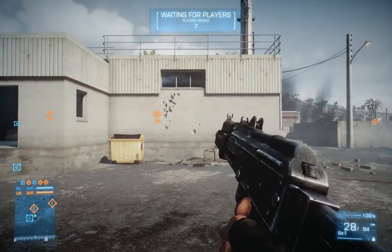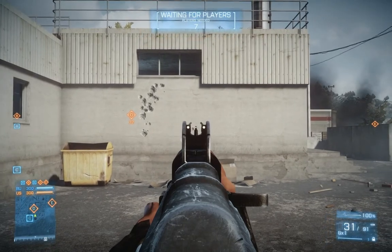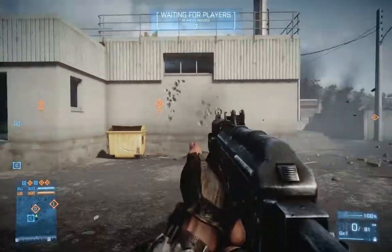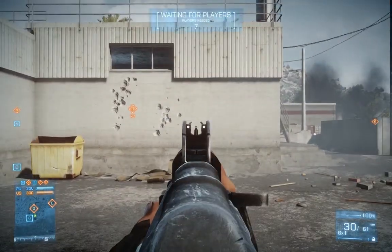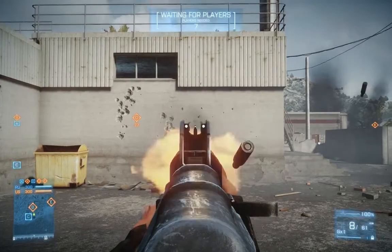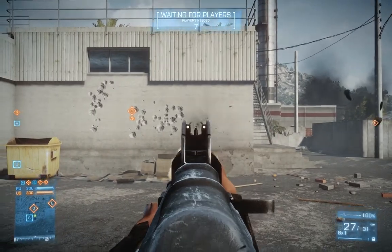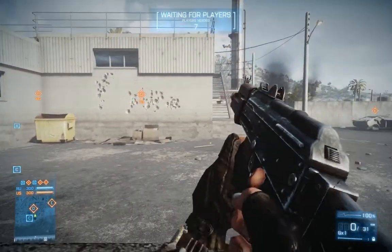Now what I'm going to show you is controlling the recoil with the analog stick. And here we go. That wasn't too great. Let me go ahead and give that another shot. Like I said, I only have about 20 hours of experience on the analog sticks. Okay, there we go. That's a bit better.